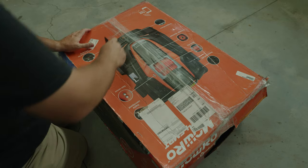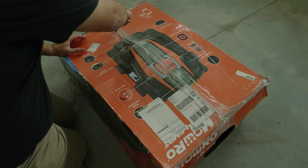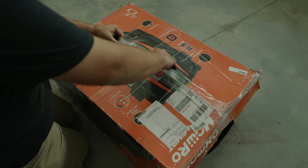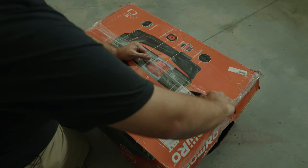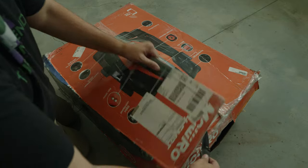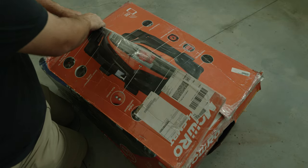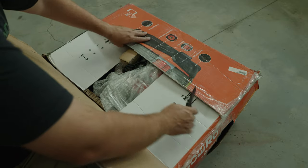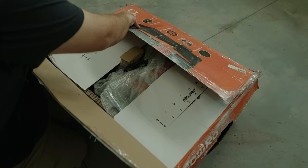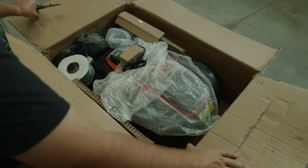Now, this is a refurbished model, so the box is well used. They made sure it was taped well enough, but it was shipped like this — the box is not ideal. No matter how much tape you use, the box still adds some protection, and if it's all tattered like this you don't know how beat up it might have been.